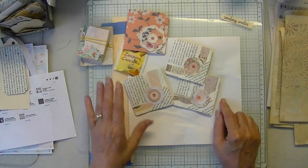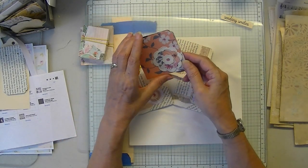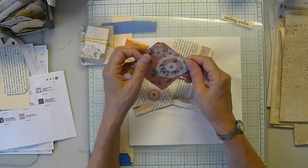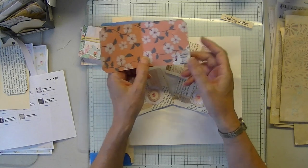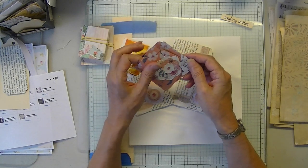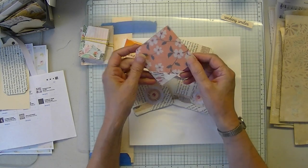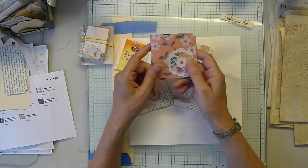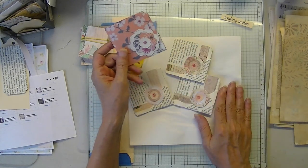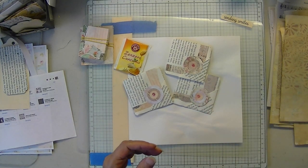Since my plan fell apart, these are so quick and easy to make. I thought I would just do these — with their own little self-closure, coordinating corner, and embellishment. What we're going to use is book pages, so that's what you'll need.